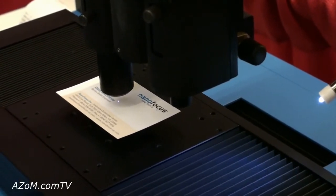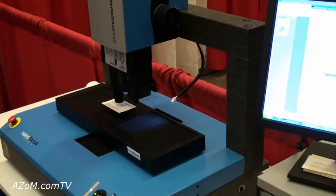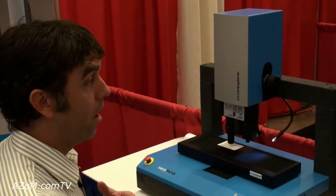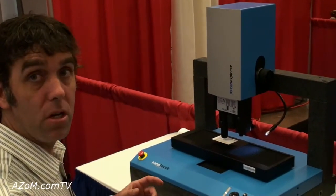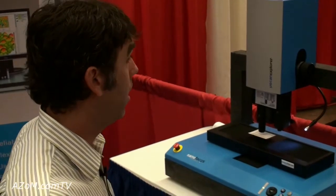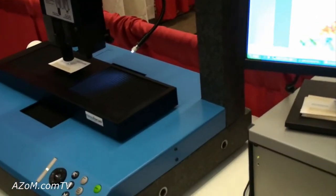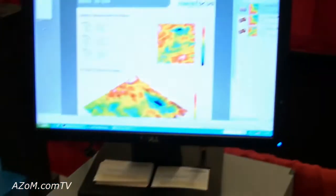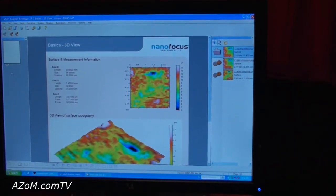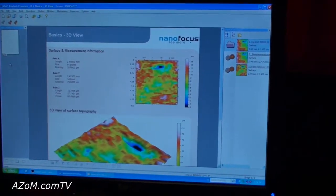We also have applications in automotive and in the forensic industry. A great forensic application that everybody knows about is bullet mark tracing. Customers have a database of individual bullet markings; they use our system to measure a bullet suspected in a crime and track it back to a specific gun in their database. In automotive, body panel surface finishes have to meet very exact roughness specifications for paintability and appearance, and we help manufacturers hit those specifications.